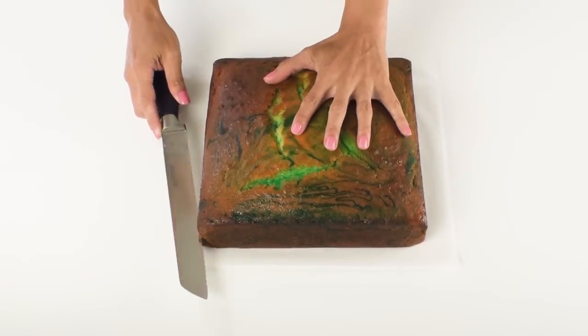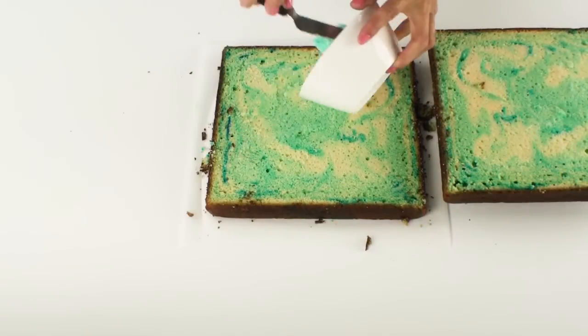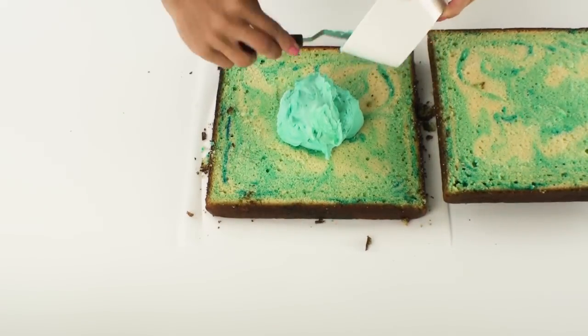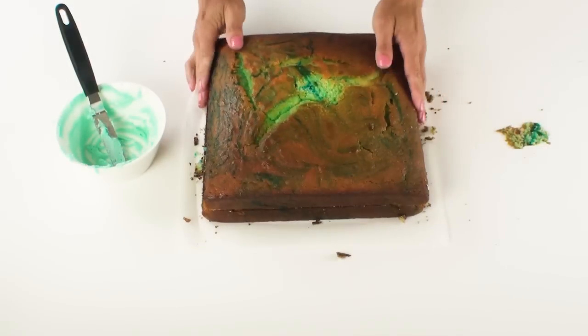So the first thing I need to do is cut my cake in the middle, fill the centre with my buttercream frosting and pop the top back on.